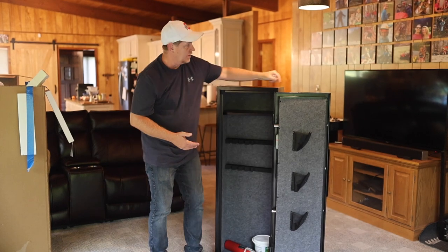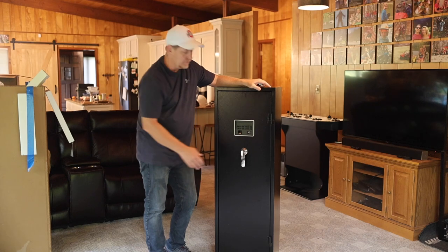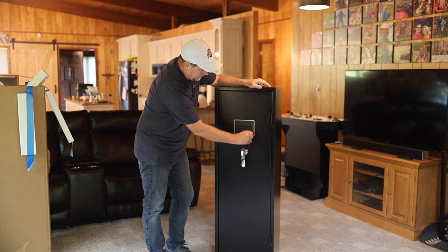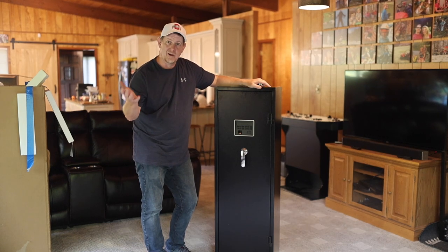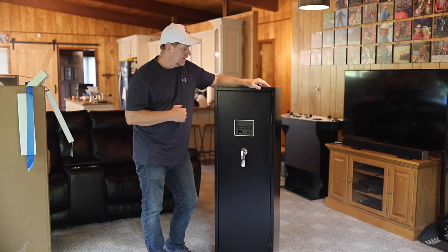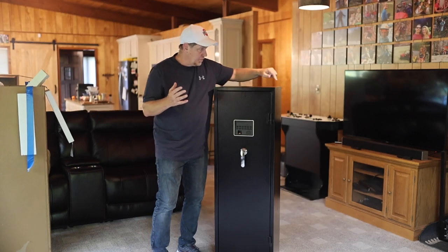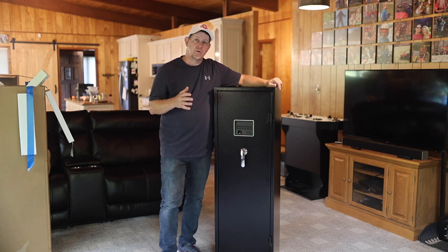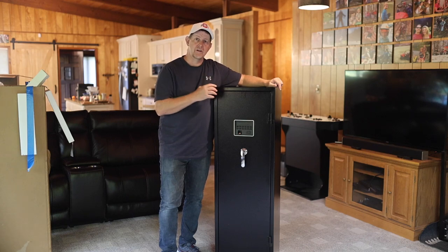I'm really, really impressed with the quality and the amount of features and functionality. I think we're going to get a lot of use out of this and enjoy having it. When our guests come to hunt or whatever, we've got additional space to lock up their guns and keep them out of reach from anybody — children or otherwise. Very pleased with the gun safe. Thank you to the brand for sending it to us — I'll leave a link in the description and in the comments should you be interested. Thank you so much for watching and we'll see you next time.